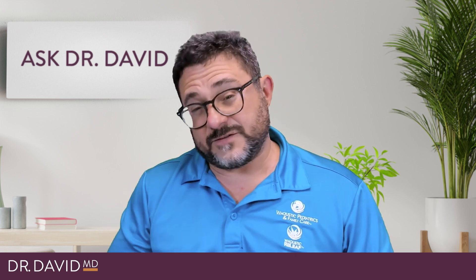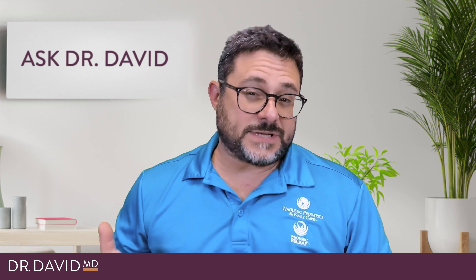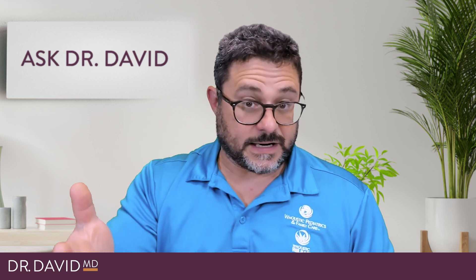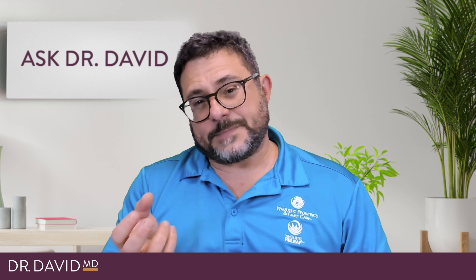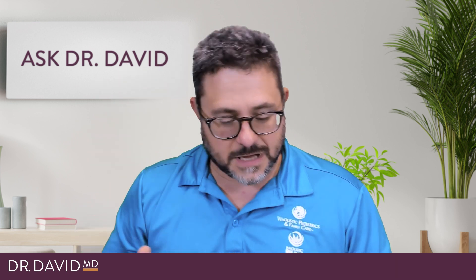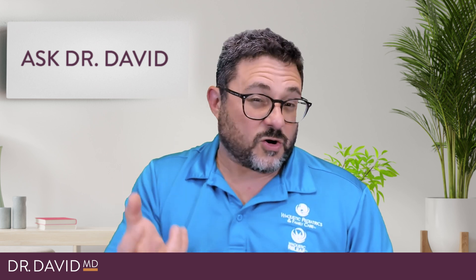Another method is what's called live resin — also known as butane hash oil. It usually has a very strong flavor and scent, similar to hashish. What they do is flash-freeze the buds, which preserves the freshness of the plant. Then a solvent, usually butane, is used for extraction. It's heavy in terpenes and tends to be much stronger than a lot of other forms.